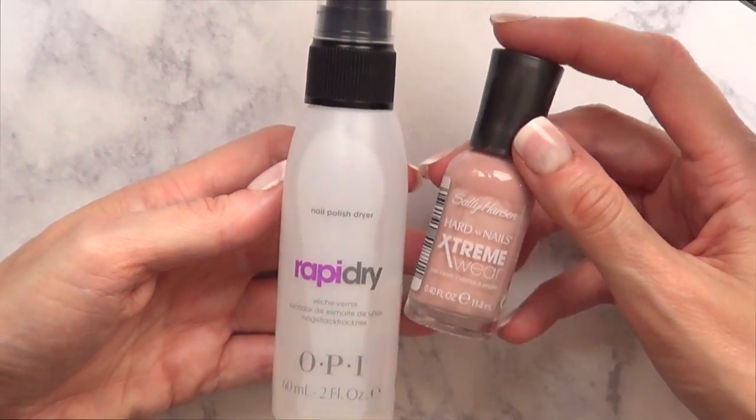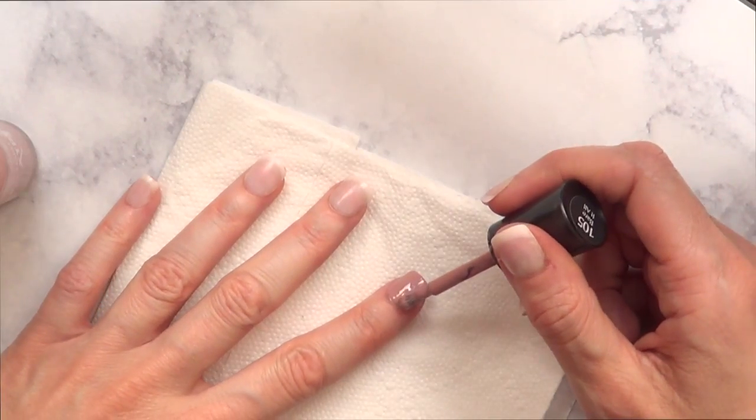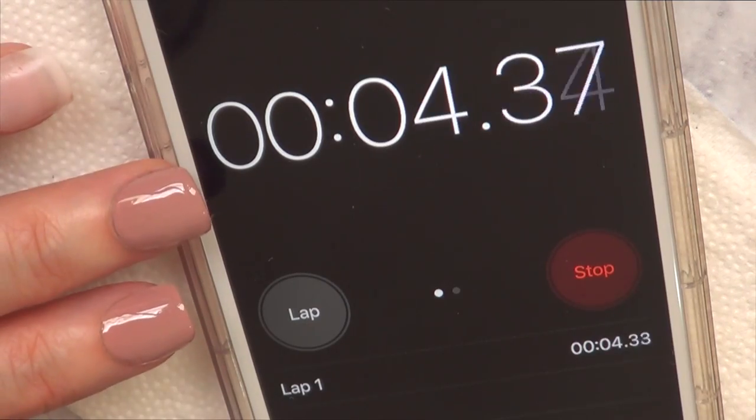I'm just going to paint my nails. I'm going to be using my Cell Handsome Beryl because it takes a long time to dry. By the way, I'm using press-on nails. I have my timer here, so I'm going to wait 45 seconds.